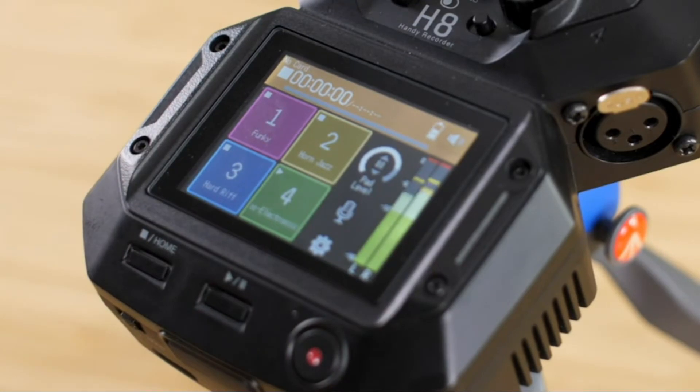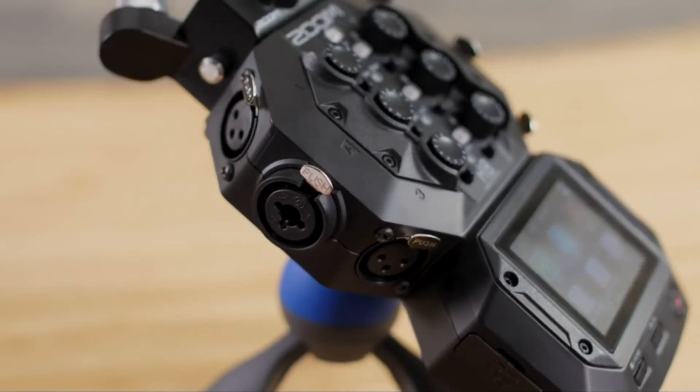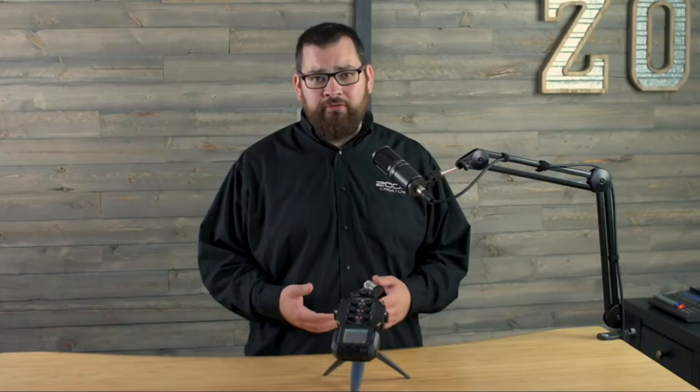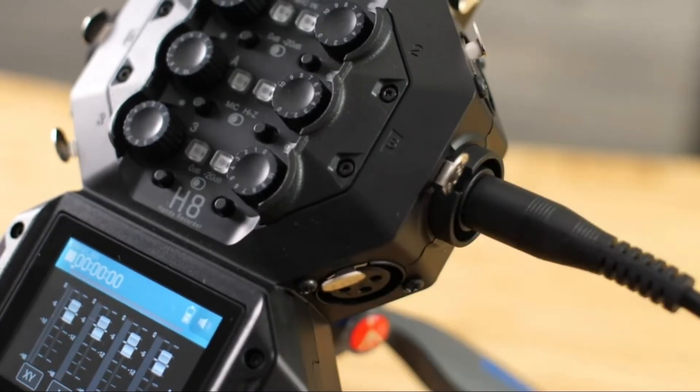The Podcast app makes high production quality simple, with dedicated sound pads you can use the touch screen to trigger sound effects, music beds, and more. The H8 has six built-in inputs — you can plug in microphones and line-level devices such as keyboards or an external mixer. Inputs A and B can also accept signal directly from your guitar or bass.